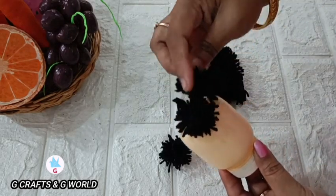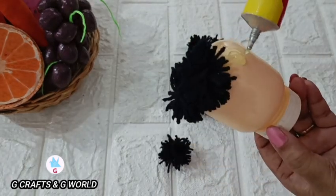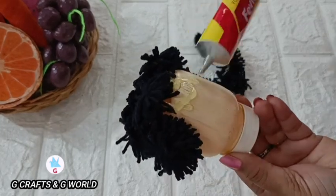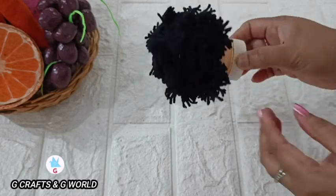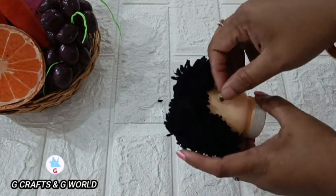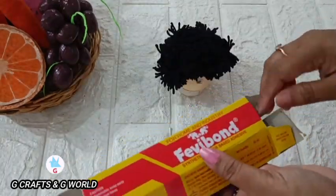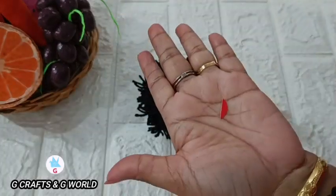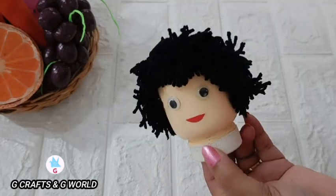If you want to try this, please try this one. We will put it on the side of the pan. We will put it in the lid.